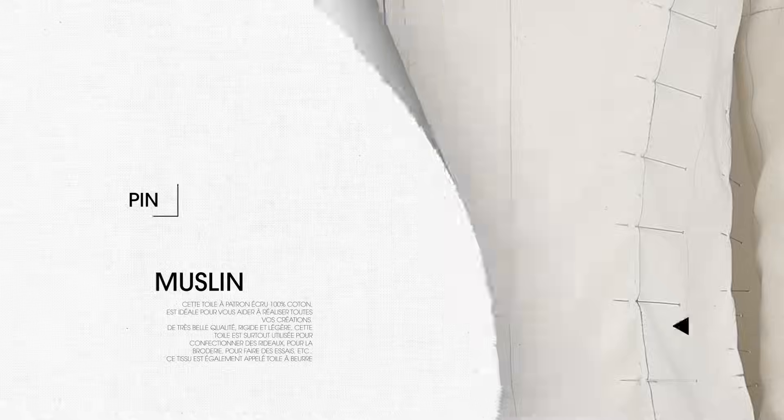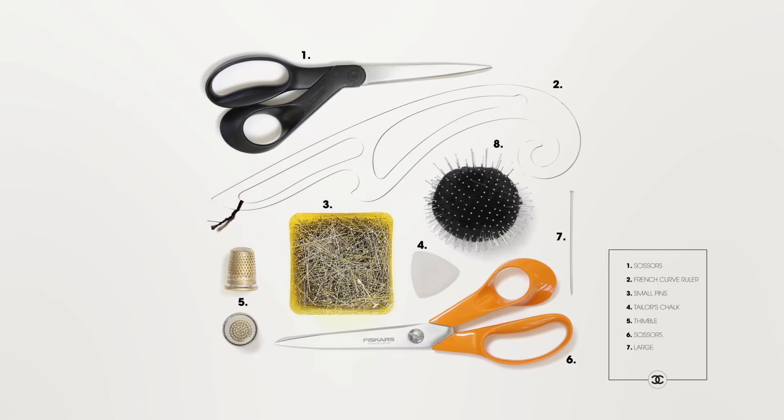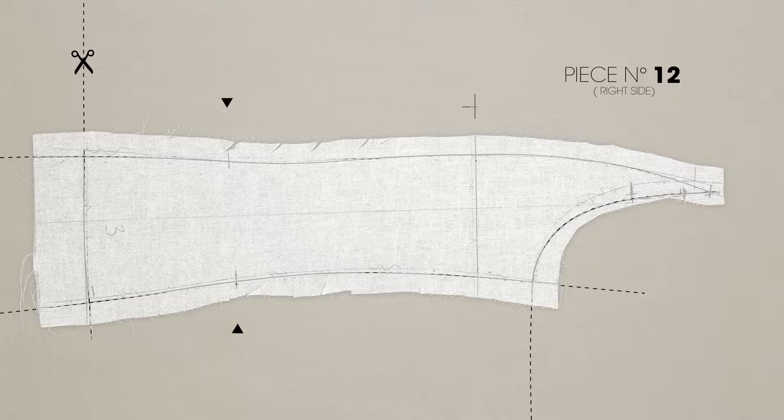On the Stockmann mannequin, pin the muslin model, adjust it, shape it, sculpt it to reconstruct the shapes and volumes of the sketched model. Build, dismantle and rebuild to obtain the exact silhouette.